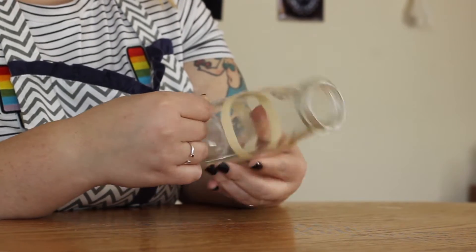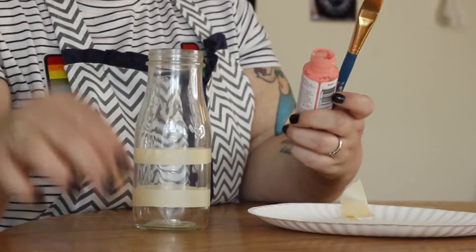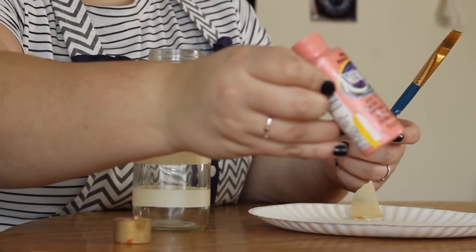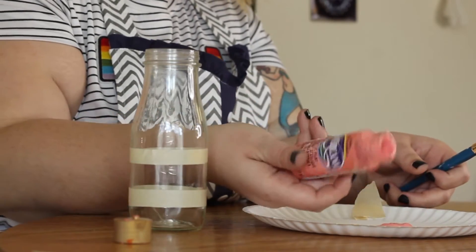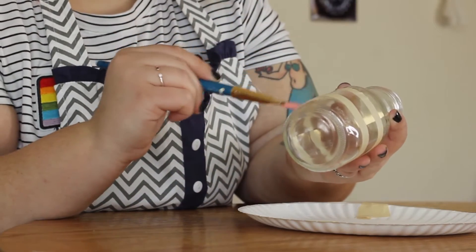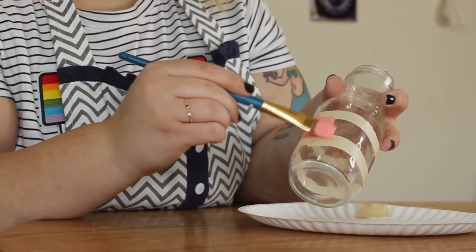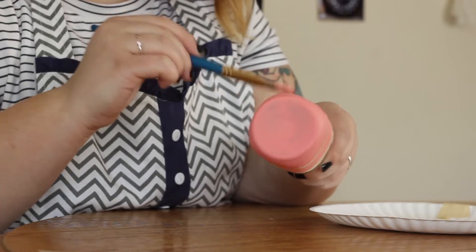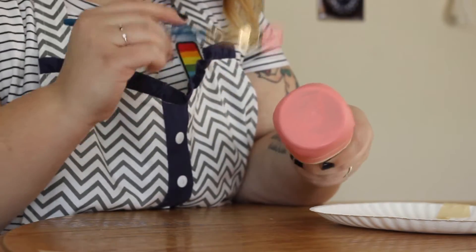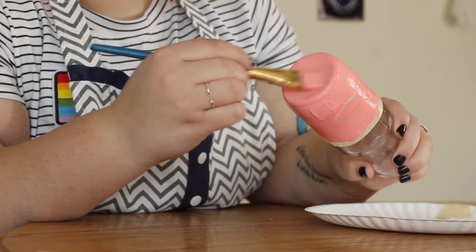Once the tape is even, you can get your paint out and put some on a surface and start painting your bottle. Don't go above the tape line — pretty much from your tape below, you want to paint all of that. I set this out to dry and then came back with a second coat, because acrylic paint doesn't love sticking to glass and definitely needs more than one coat.